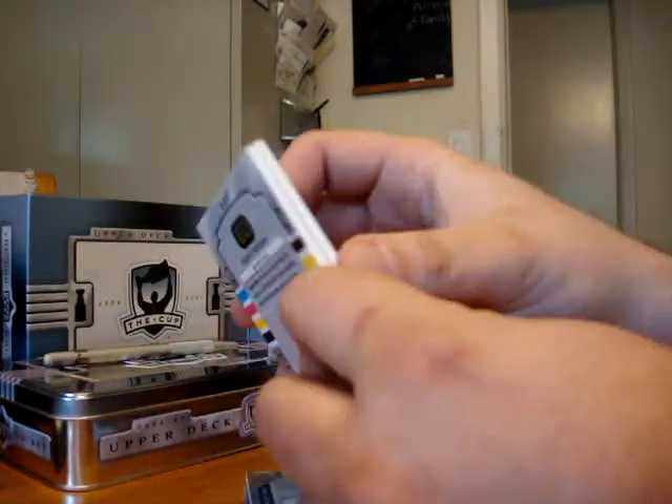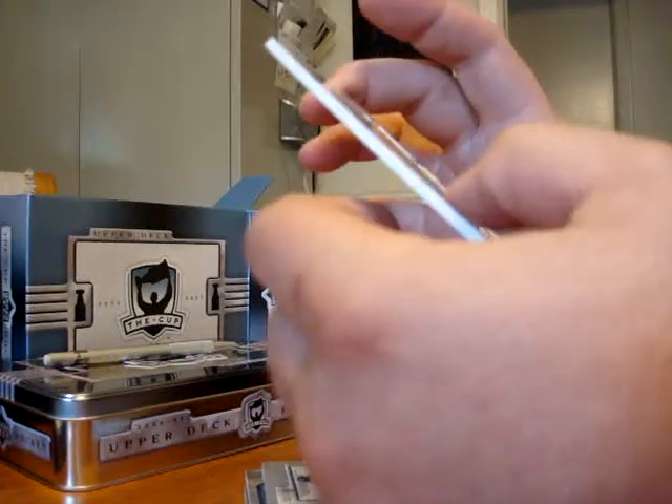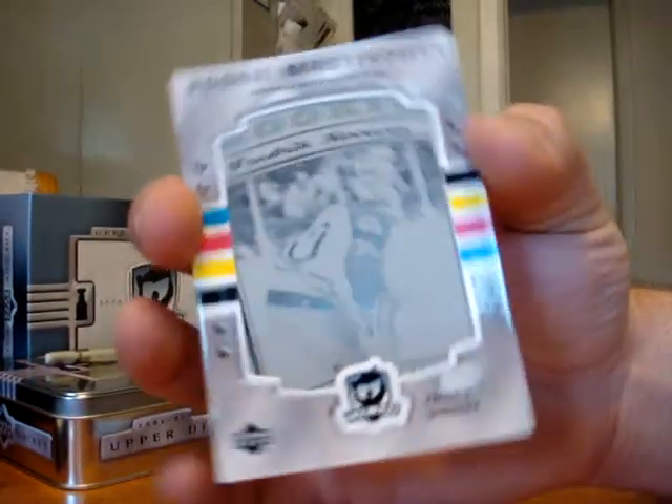And the last card is just a printing plate of Frederick Norena. One of one.